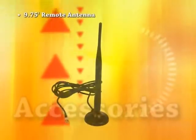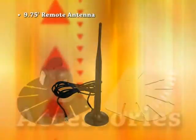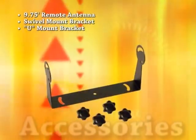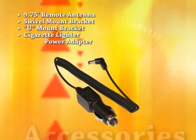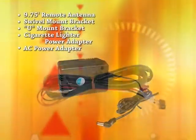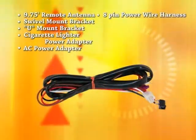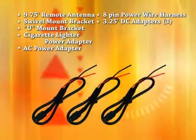Accessories included with this system are a magnetic base-mounted remote antenna with a 9 and 3-quarter foot cord, ball swivel mount bracket with adhesive mounting pad, U-support mounting bracket with thumb screws, cigarette lighter power adapter, AC power adapter, an 8-pin power wire harness with jack for AC cigarette lighter DC adapter, and 3 DC adapters each at 3 and a quarter feet in length.